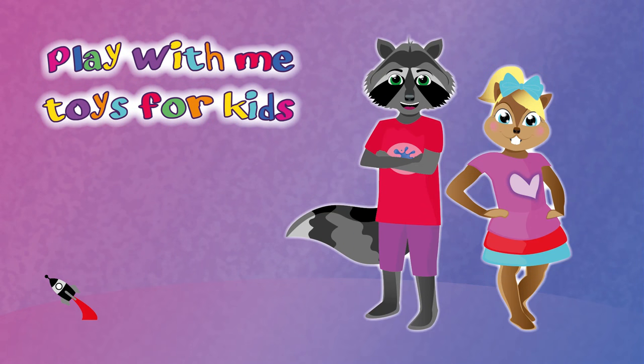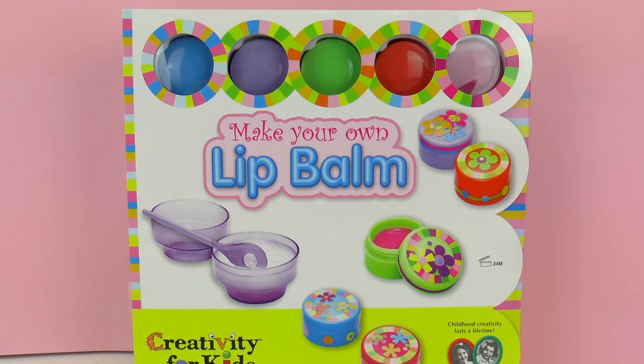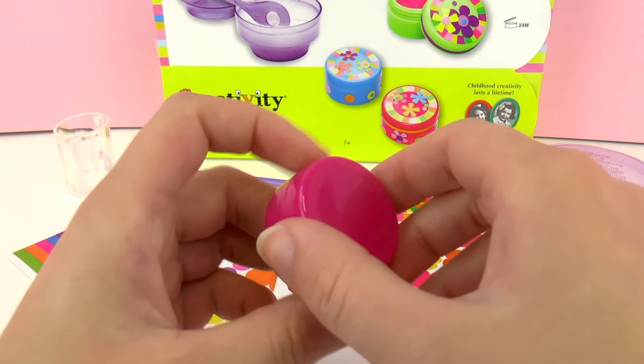Hello everyone and welcome to Play With Me Toys for Kids. Today I'm going to show you how to make your own lip balm, and for that we're going to use this creativity set that I showed you in a previous video. We have different color boxes to put our lip balm in, so let's get started.